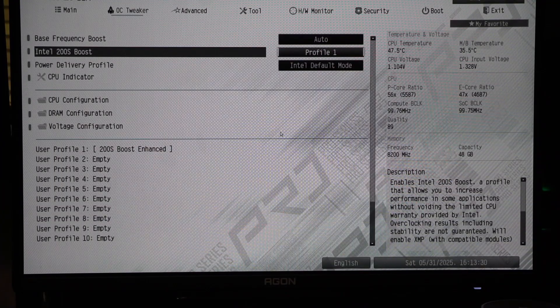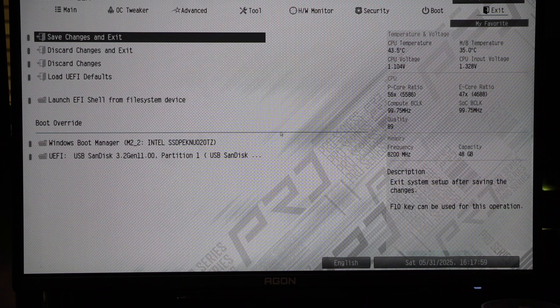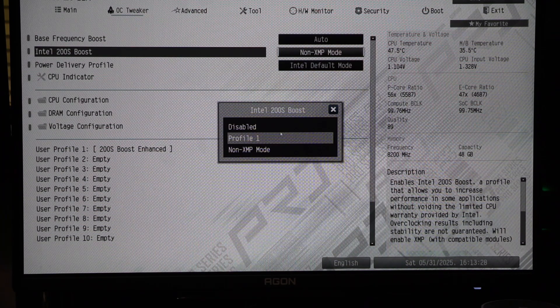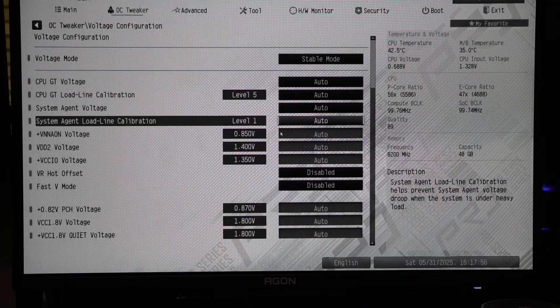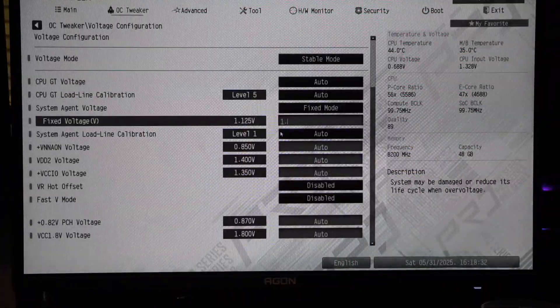Enable 200S Boost in the menu and save the BIOS setting — that's all you need to do. But there are other options as well. You can also choose to use 200S Boost with or without using the XMP profile, or you still have the option for full manual tuning, which is the route I ended up going.